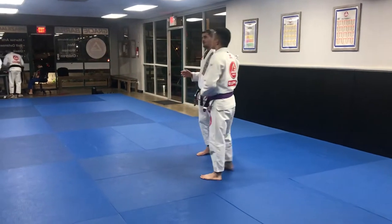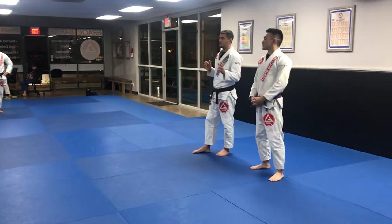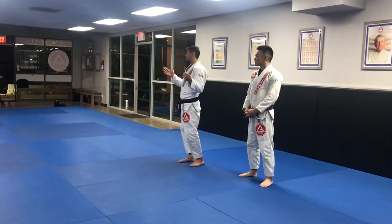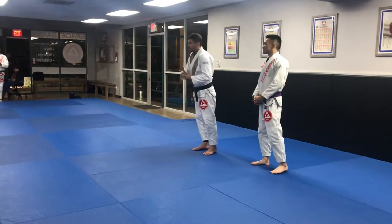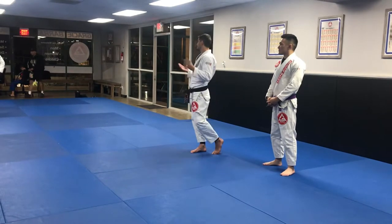I always talk with Professor Jaime. Sometimes teaching a seminar is kind of tricky because I'm going to show my game. But maybe my game doesn't apply to everyone. You are a big guy — maybe you want to be so flexible on your guard, so I'm not heavy on top. It's a different game. So we keep understanding.